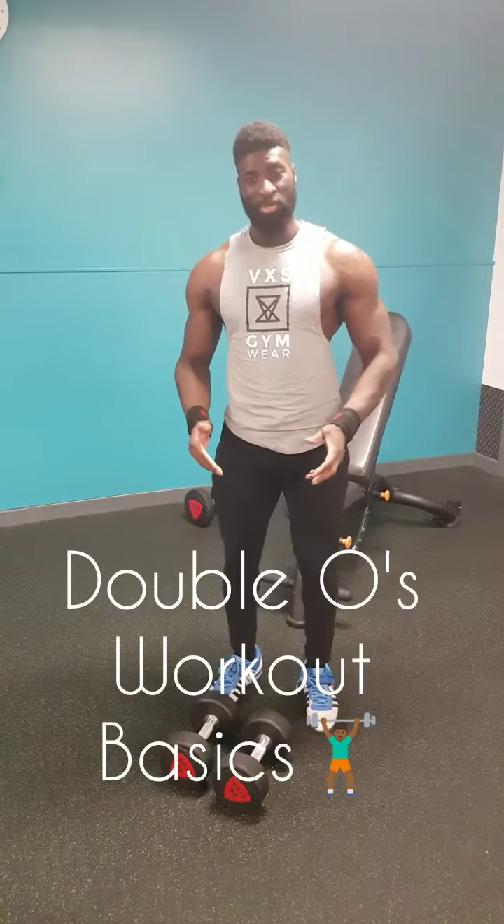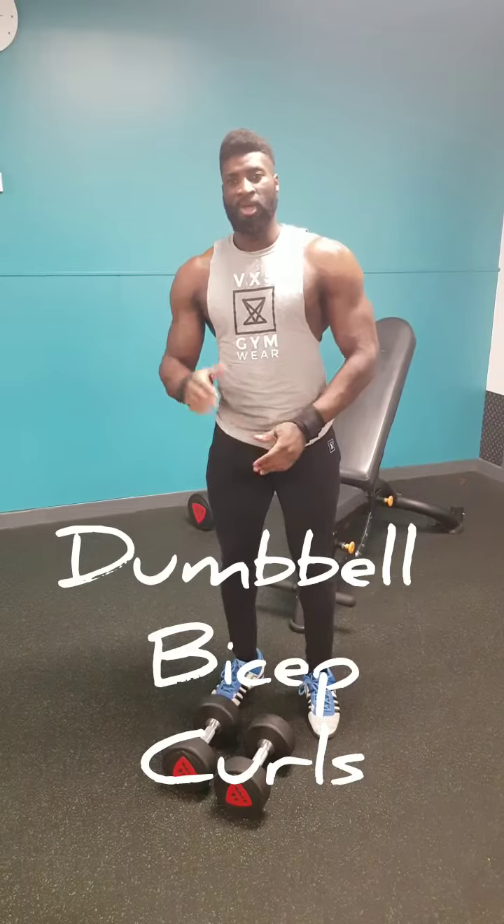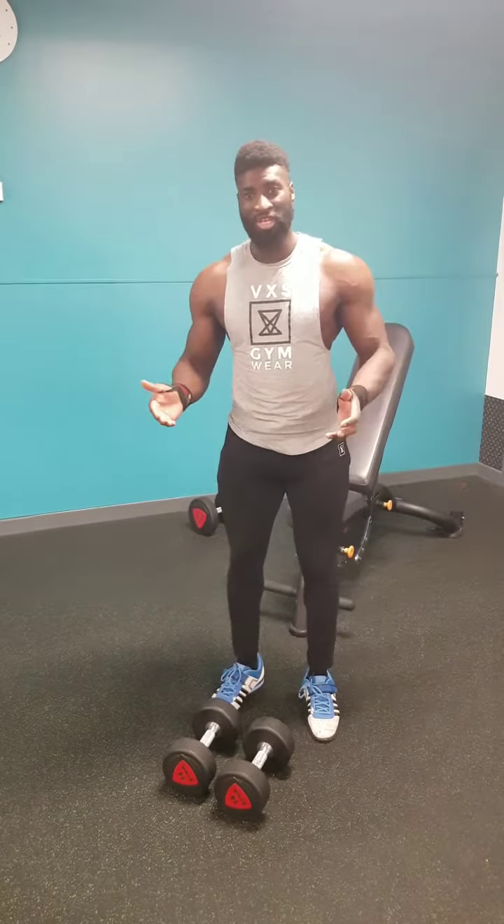I'm Nana, aka Double O, and this is Double O Workout Basics. Today I'll be going over bicep curls using dumbbells.